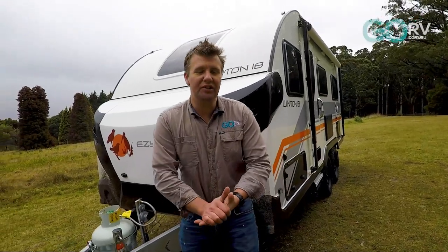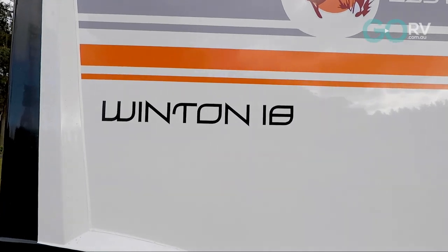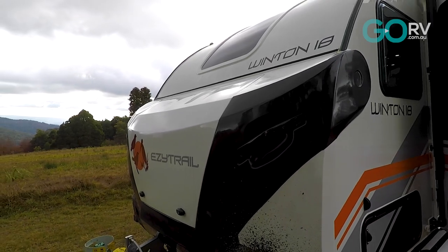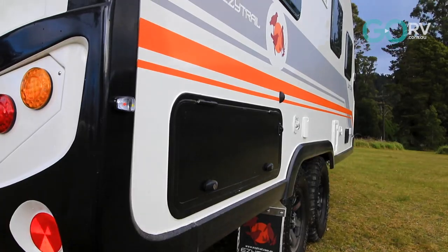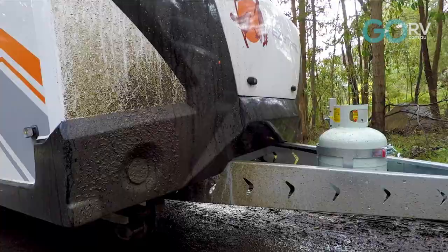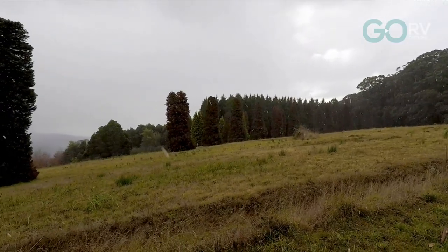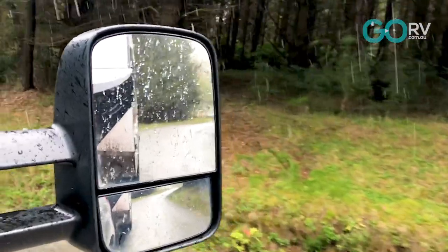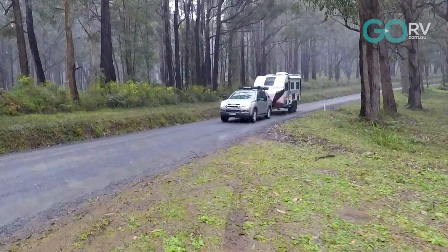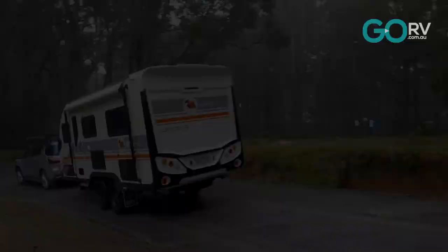We've just arrived on site because today we're looking at the brand new Winton 18 by Easy Trail. Easy Trail is well known for building camper trailers and hybrids — this is their first foray into full caravans. It's freezing cold today, we're having an arctic blast and even getting a little bit of snow by the looks of it.